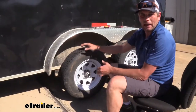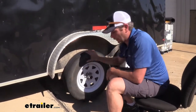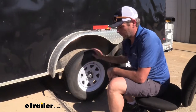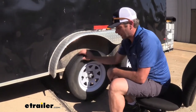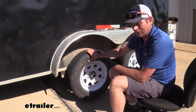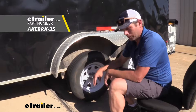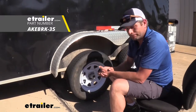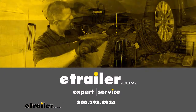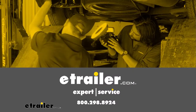Now to test everything out, of course we want to make sure our connections are right. So we'll hook up our truck, or you can hook up a trailer tester, get the wheels spinning, and have them apply the brakes to make sure it stops. It's ideal — as you can see, nice and solid there. Go ahead and release, should release cleanly, and we'll be ready to head down the road again.